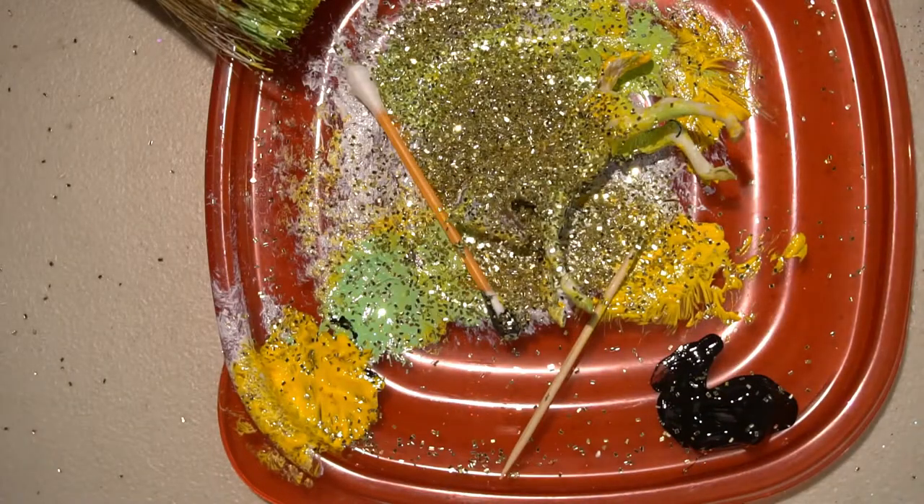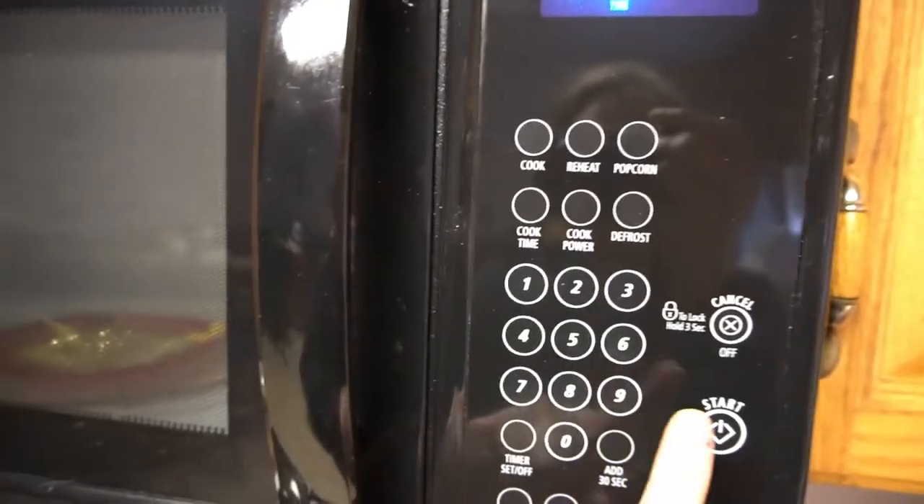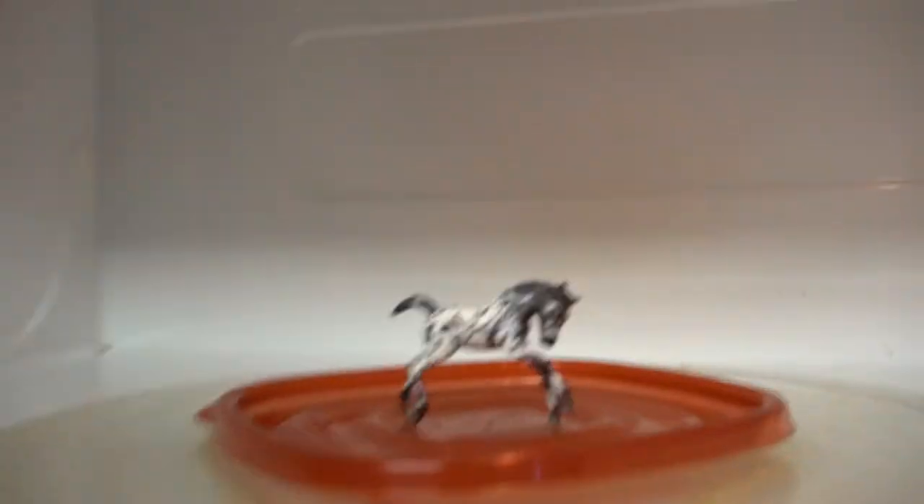Add some embellishments for pizzazz. And now it's time to poke. And there you have it — a beautiful little Appaloosa pony in a matter of minutes.